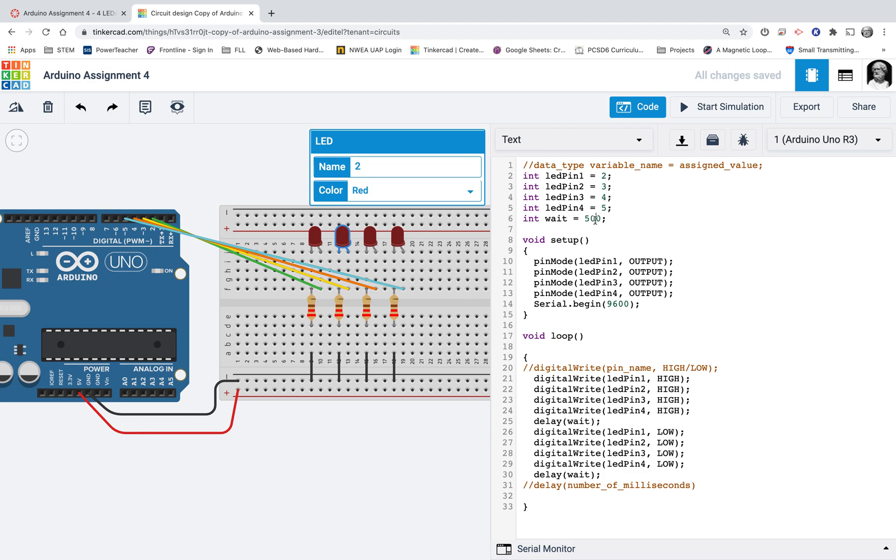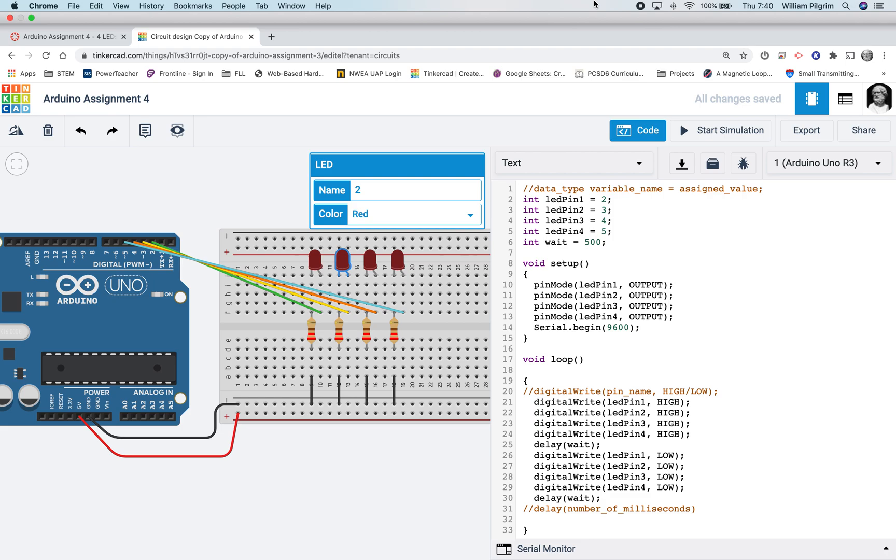That's a shortcut trick I wanted to introduce you to, and I should see it in what you turn in. This is how to successfully complete Arduino Assignment number four. Thanks for watching along, guys. I'm excited to see how much you're learning with all this Arduino stuff. We'll see you next time.